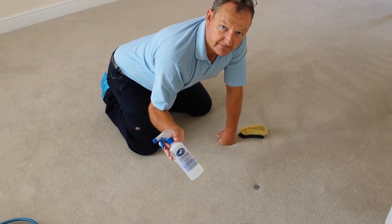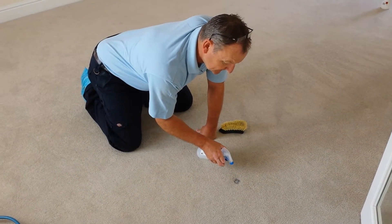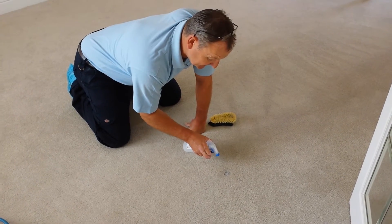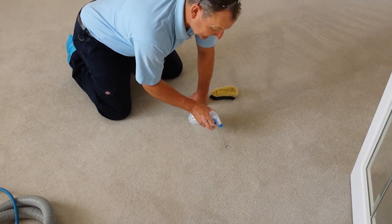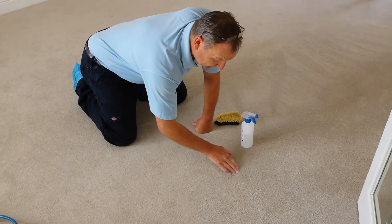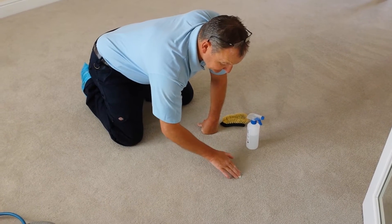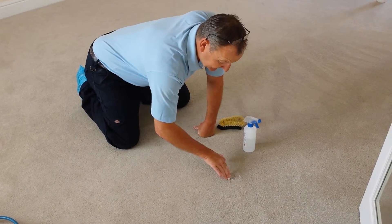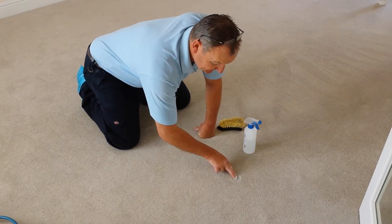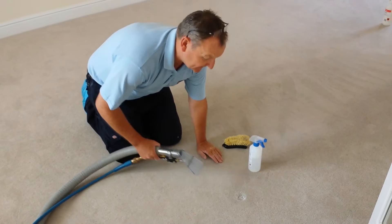So we need to use some of our professional spotter that we have here. Spray that on gently, and as you can see, it's already starting to disappear. Just agitate that in, start working it into the stain, massage it. And what I'm going to do is then just extract it and flush it through.